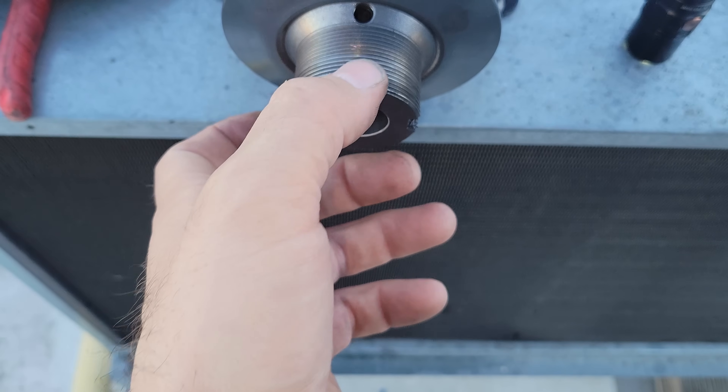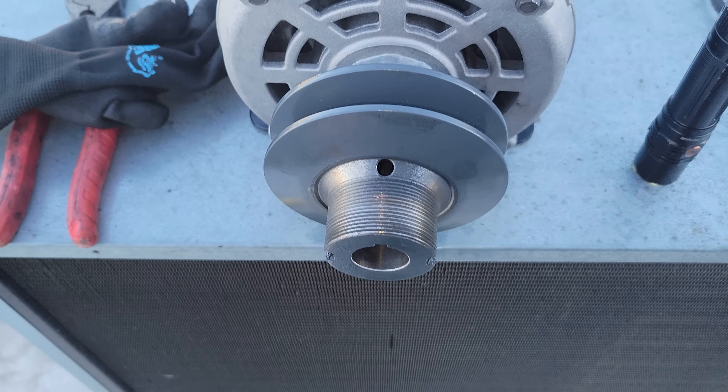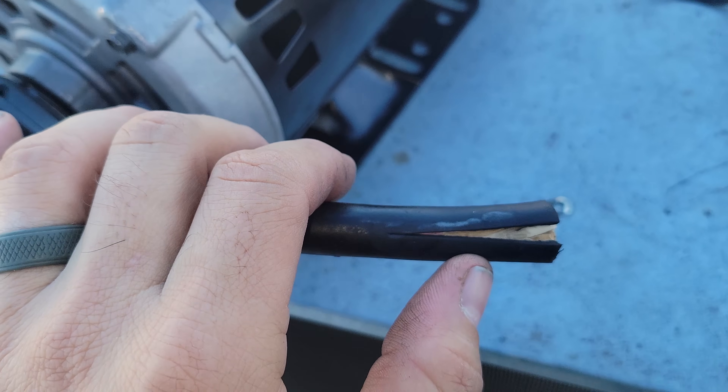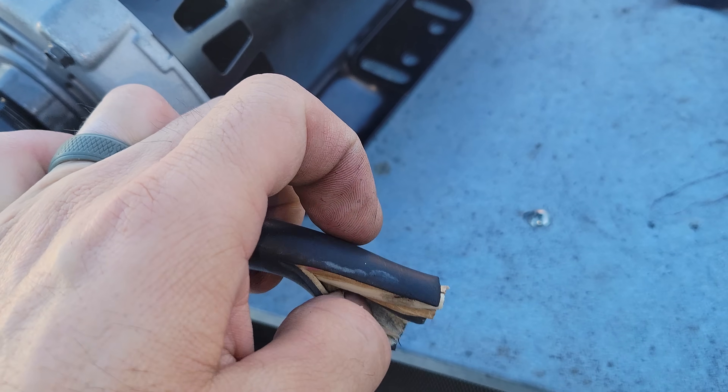We got this on — just be very careful. We're going to set the pulley and get everything else put back on. I only strip it with a knife to right here because you know you're likely going to nick the wire — other than that, just pull on it and it'll pull the rest off.